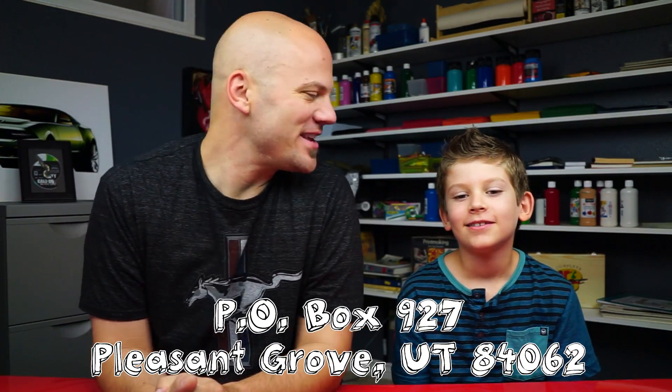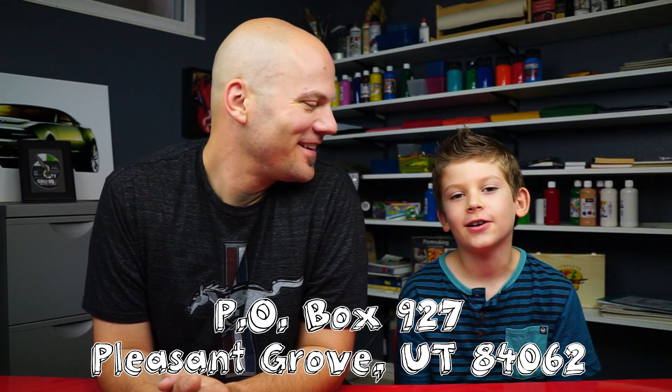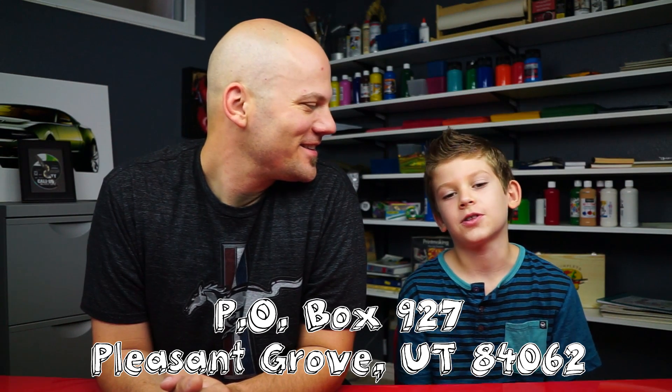And we got a kind of special announcement. What is it? A P.O. box! What's a P.O. box? It's like people send stuff to it and then we can get it. A P.O. box is a little box at the post office and you guys can send us mail now. The address is P.O. Box 927, Pleasant Grove, Utah, 84062.